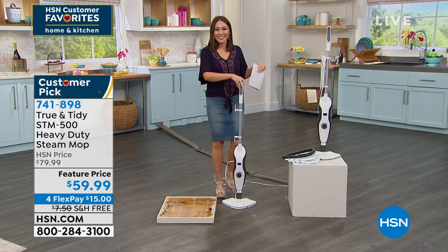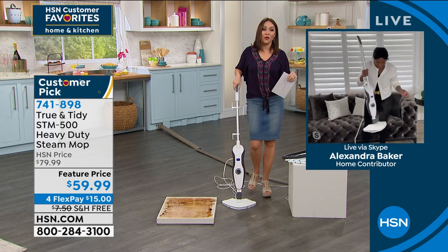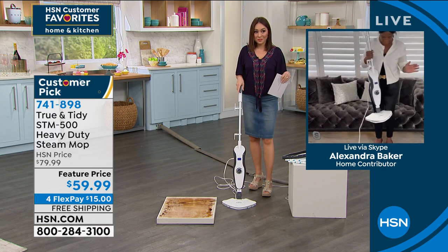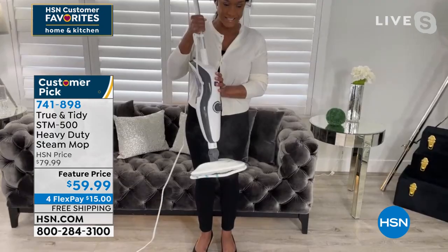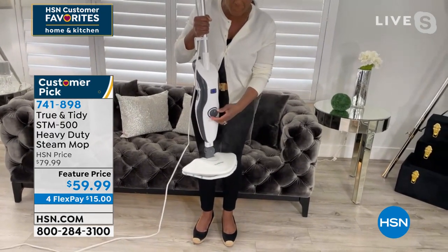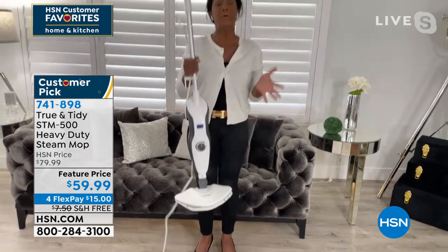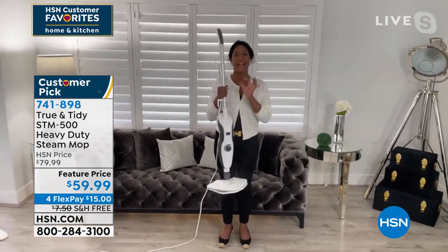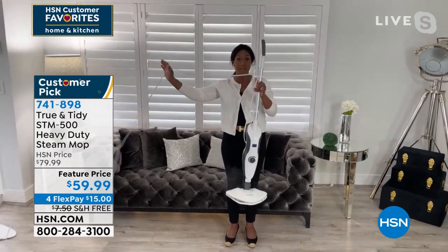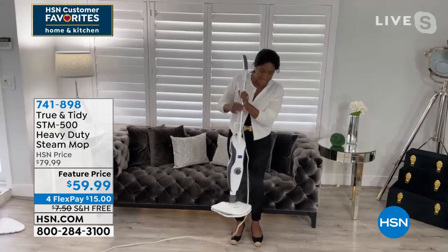Good morning. Can you believe all of this steam here? We turn up the dial — wow, this is a lot of steam. This is the one you're going to grab and go because it's easy, effective, and effortless. It's lightweight — weighs only five pounds. You have a 20-foot cord so you can go all over the place.